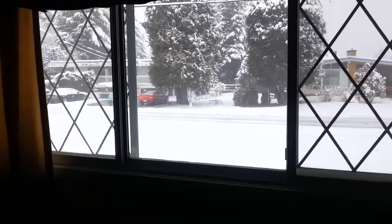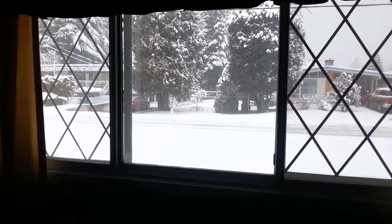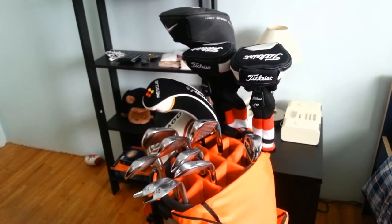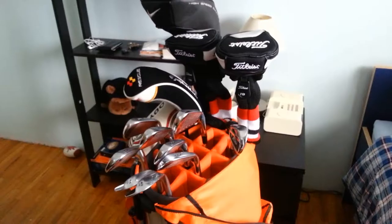There have been quite a few changes to my bag since the last time I did a video — I think around this time last year. So without further ado, let's get to my bag. There are a couple of changes this season, and I guess we'll start with things that remain the same.